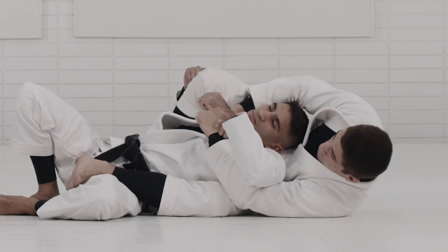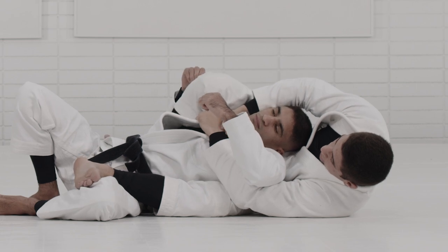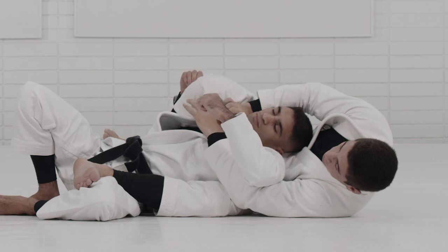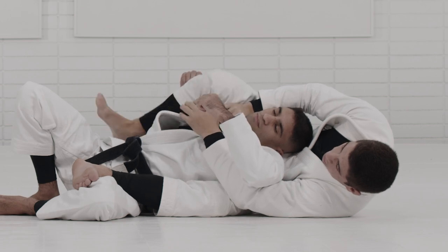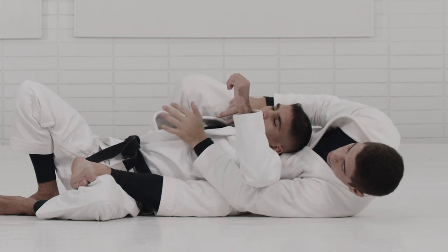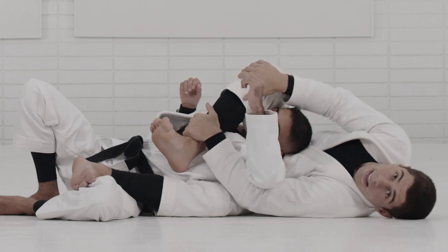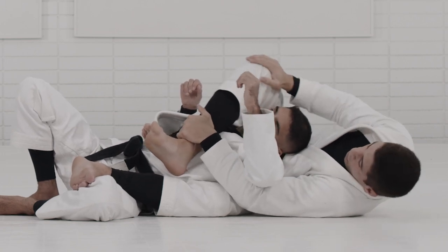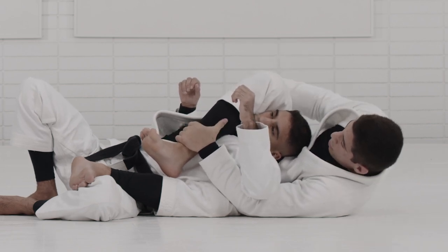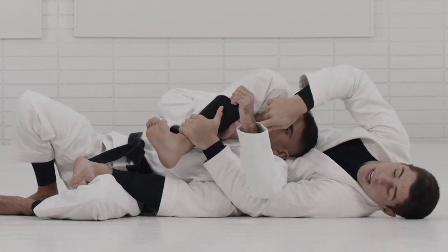I bring my heel all the way down until I'm able to catch his arm underneath my leg. Now there's going to be a big switch: I abandon the collar grip and start controlling my leg — the opposite leg on the opposite arm. This leg comes across and at first I try to grab my knee. A lot of times I see people grabbing their shin, but that leaves a lot of space for the partner to move their shoulder and try to escape, or come back with their hand inside.